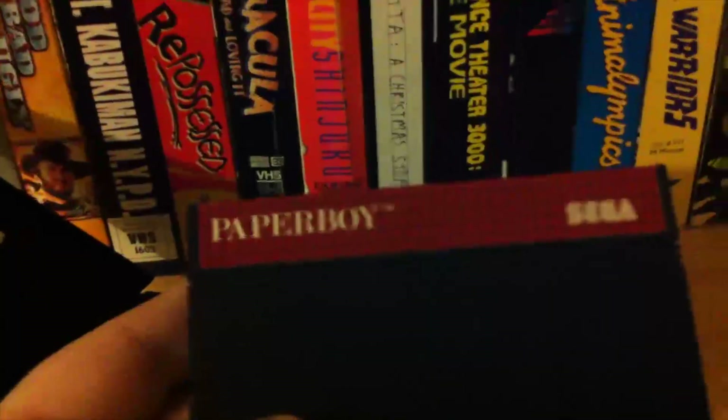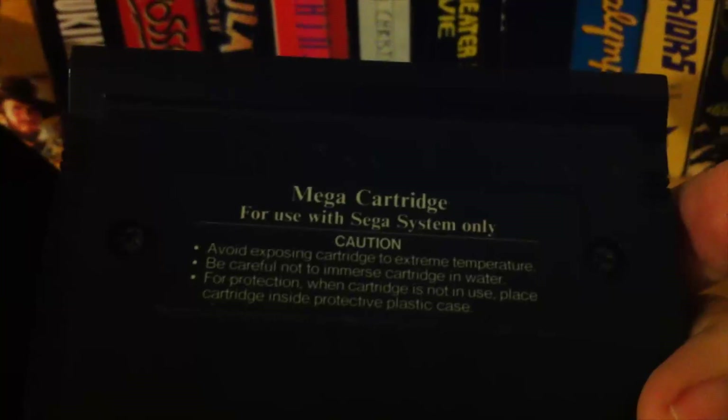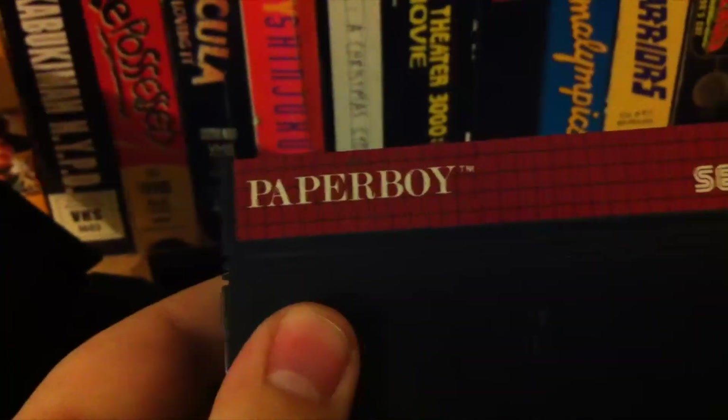There's the cartridge. Looks like pretty much every Master System cartridge. On the back, it's got the normal — only use it with the Sega System. Don't try to put this in your Nintendo.